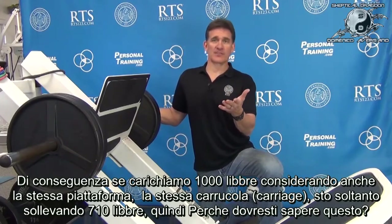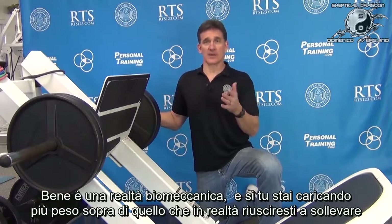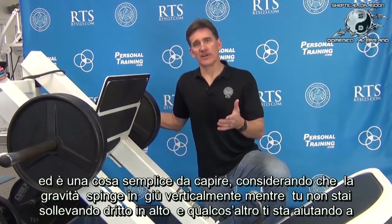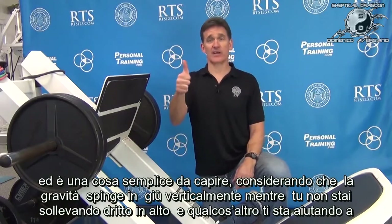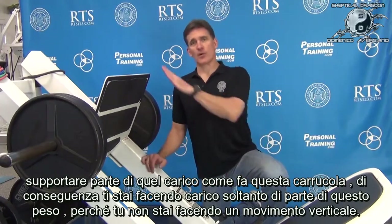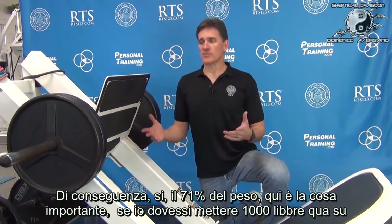I'm only lifting 710 pounds. Why should you know that? It's about biomechanical reality. Gravity's down — if you're not lifting straight up and something else is helping to support part of that load, like this carriage, then you're only shouldering part of it because you're going non-vertical. So yeah, 71% of the weight.